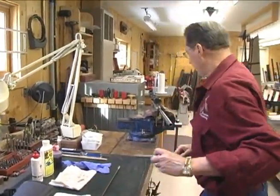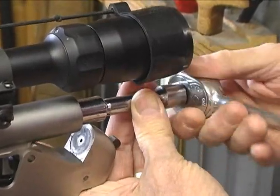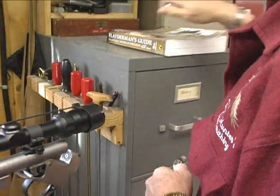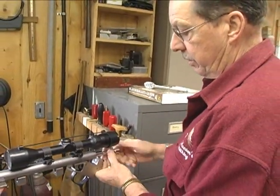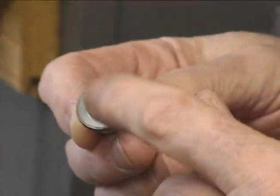First thing you want to do is remove your breech plug. Most inlines come with a specific tool for that operation, but if you have the proper size socket, you can do it with your ratchet and socket. It's critical to keep your breech plug clean, so you want to clean it very thoroughly before you put it back in.